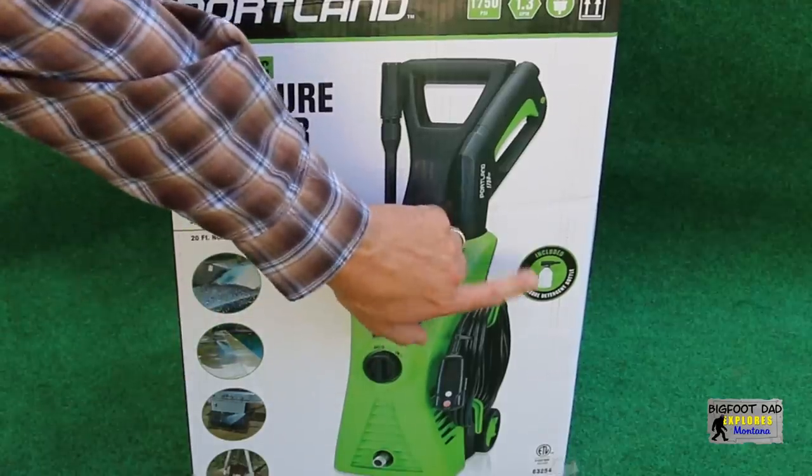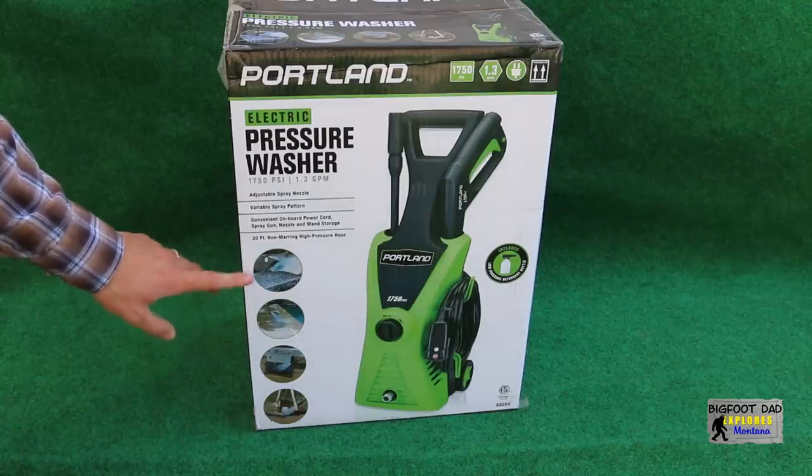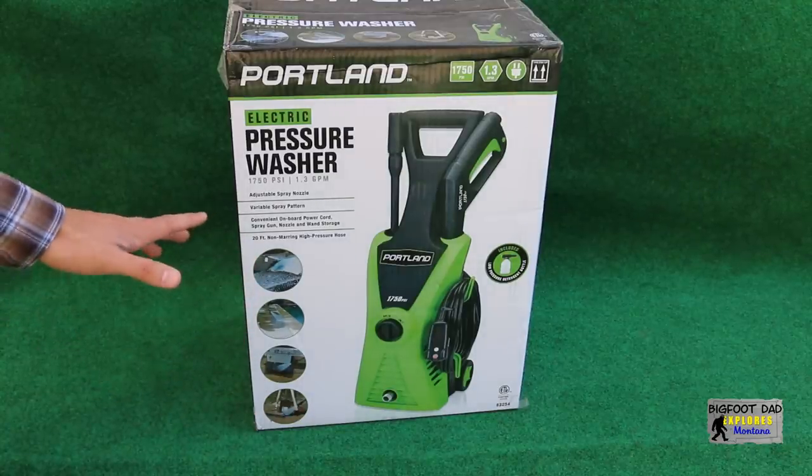It has a few different spray adjustments and onboard storage. And just look at all the handy little things you can do. We will test some of these and more.